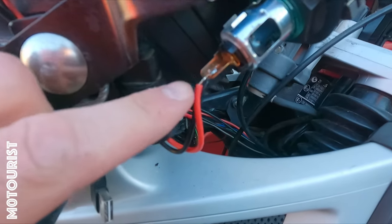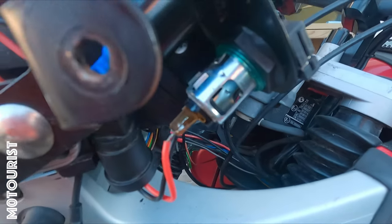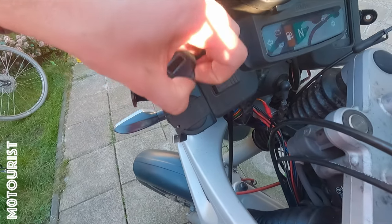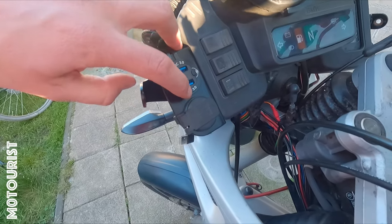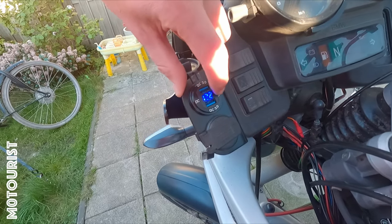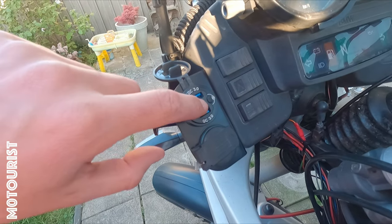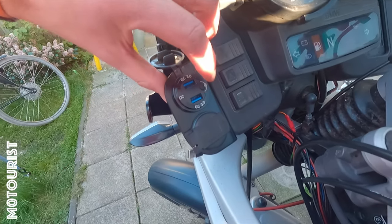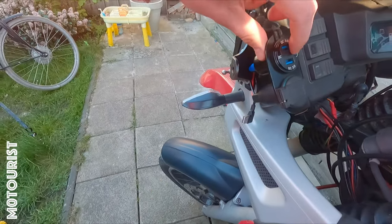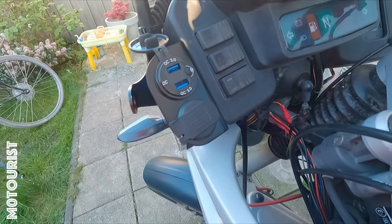Off-camera I resoldered those because I pulled out one of the connectors, and this is now the final result. Below here are two USB ports that can use 3.0 quick charging. You probably cannot see, but this is the voltmeter. And this is just a normal 12 volt plug that I can use to charge the battery.